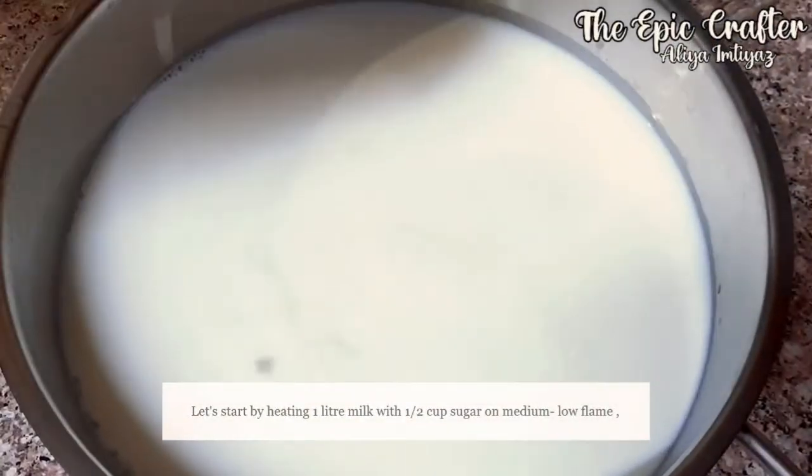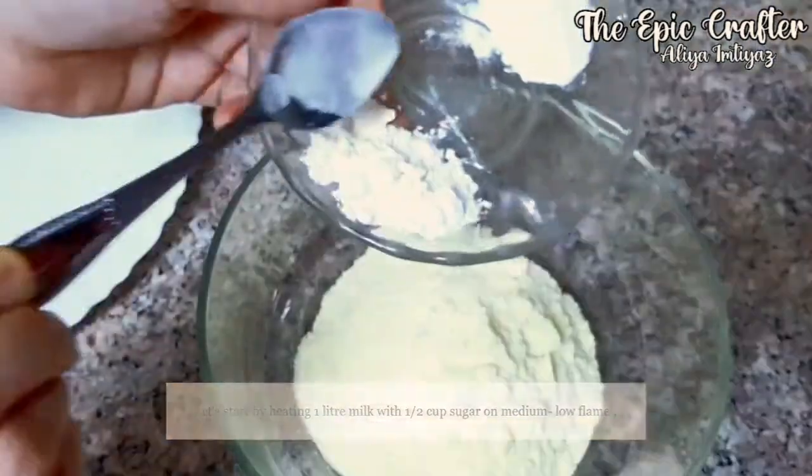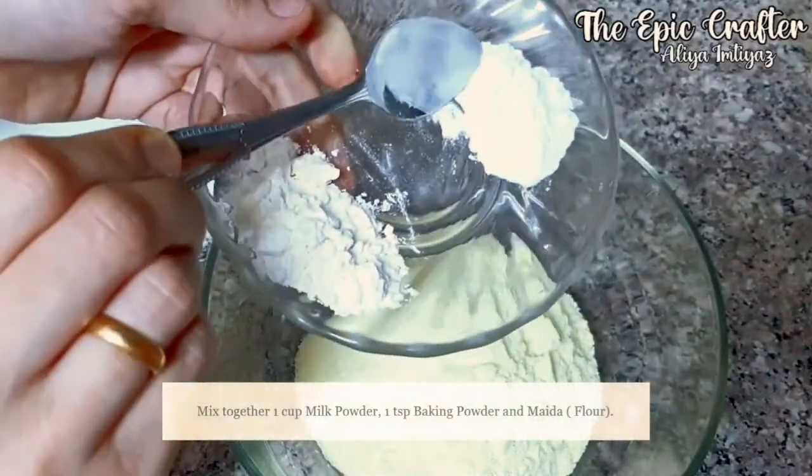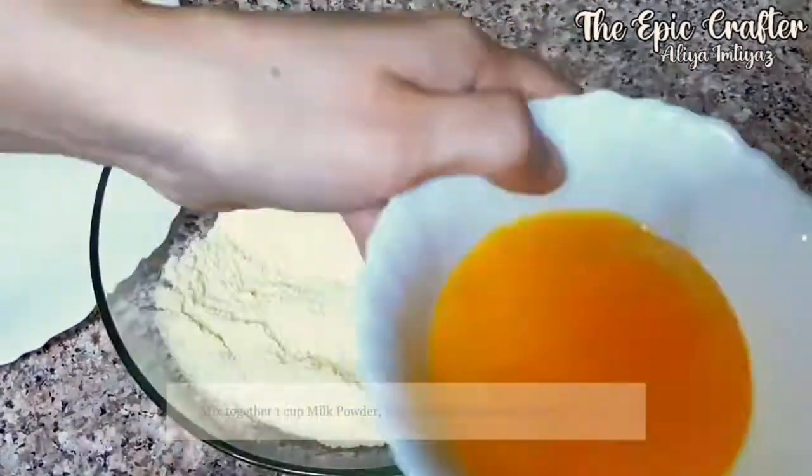Let's start by boiling 1 liter milk with half cup sugar on medium low flame. We are following the same temperature throughout. While that boils, let's make our dough. Start by mixing 1 cup milk powder with 1 teaspoon of baking powder and all-purpose flour.